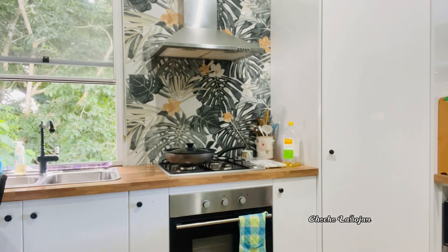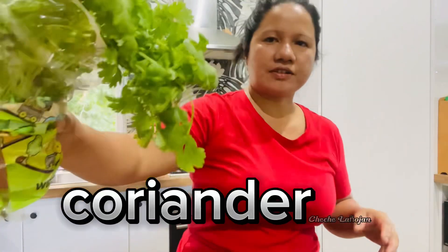I will also put a bit of coriander to it. I know my husband's gonna be like 'coriander?!' but I'm just going to put a tiny tiny bit. Okay, I didn't chop the onion — chop the onion first.